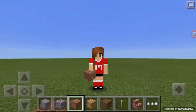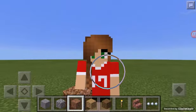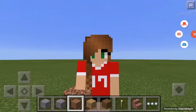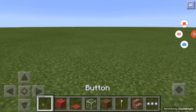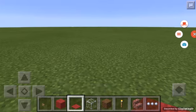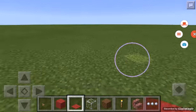Hey guys, it's Gabby and today I will be doing a tutorial on how to do a popcorn machine. The things you will need are a button, a color wool block or any block of your choice, a carpet, and glass. Red wool and red carpet are more traditional.